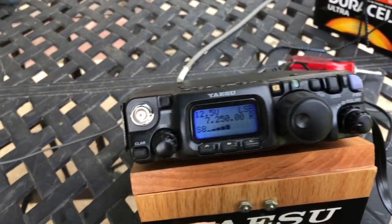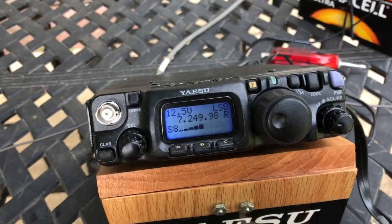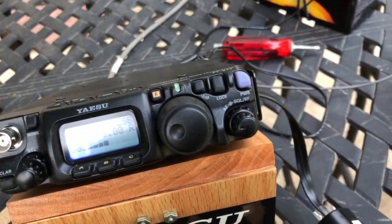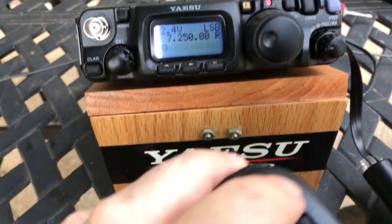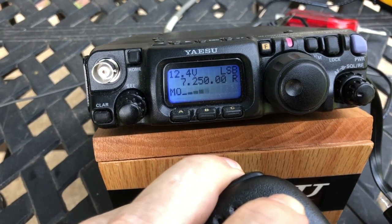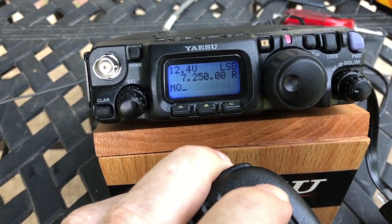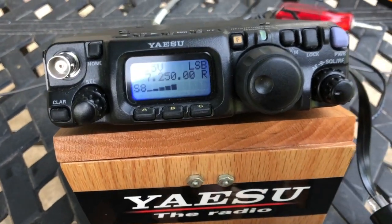First, to demonstrate that the down button does work — you can see it is working, so it's not like there's a problem with the mic. But now you press the mic, press the down button, and nothing is happening. The microphone's on, you can see me talking, but there's no tone. There's supposed to be a tone there and it's not happening.